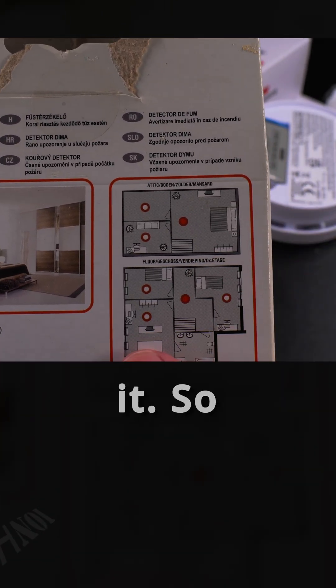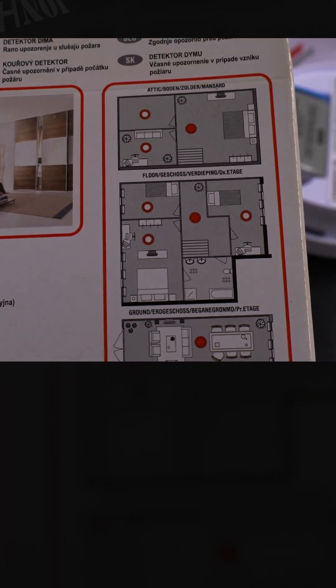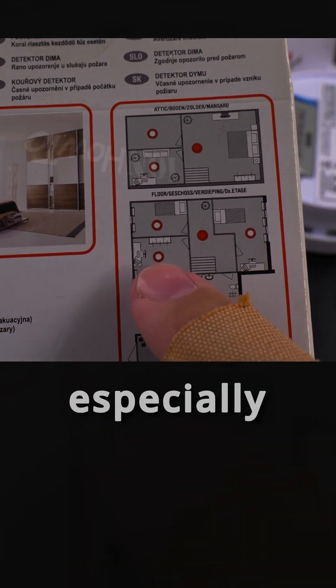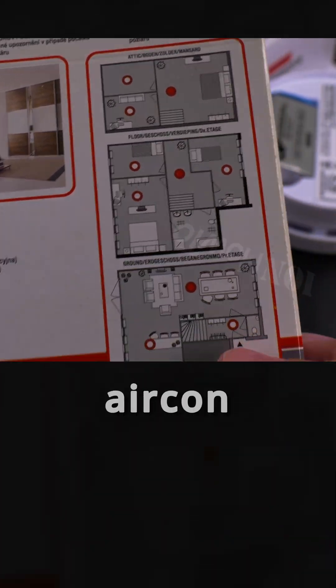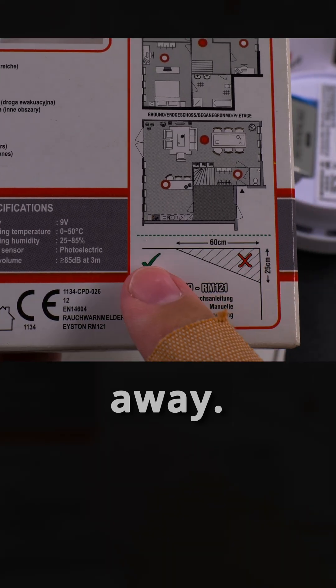I like that this package gives you information on where to put the detector. Most of the time it's better to place it closer to the middle of the room, and away from the air conditioner.